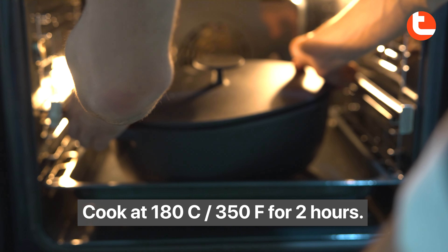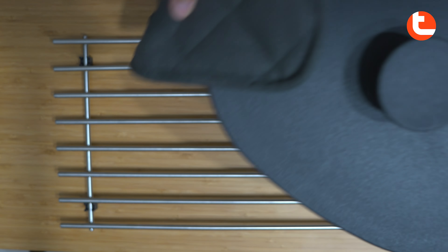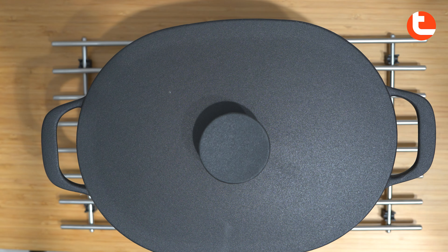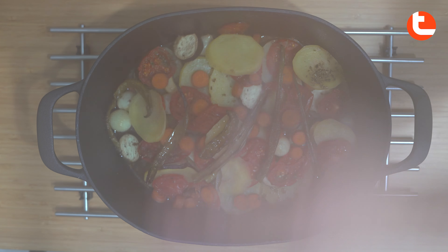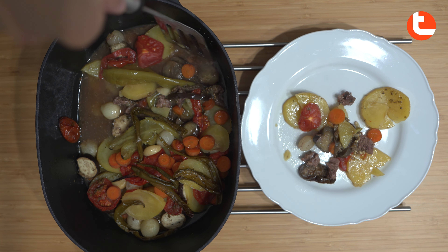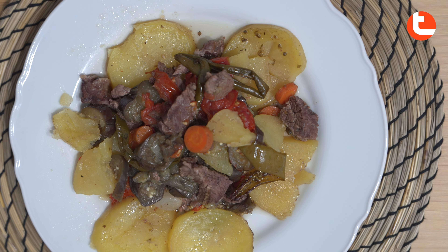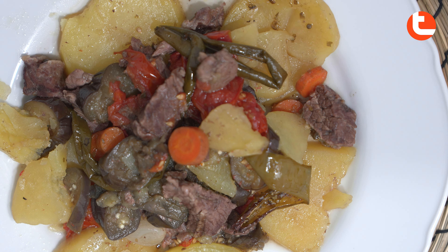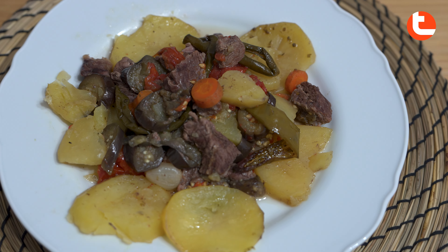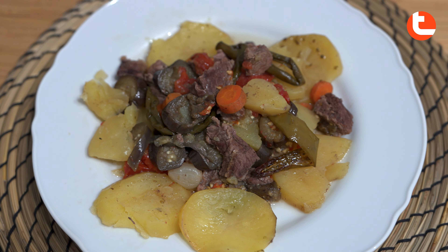Cook it at 180 degrees Celsius for 2 hours.